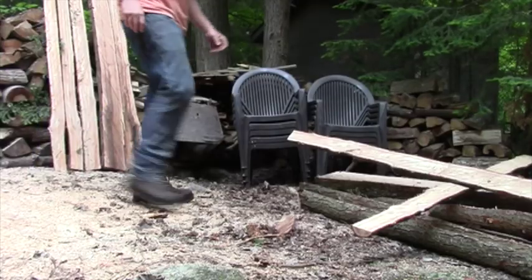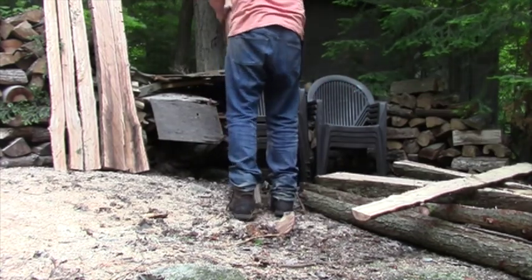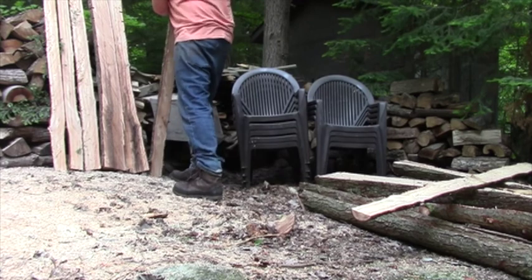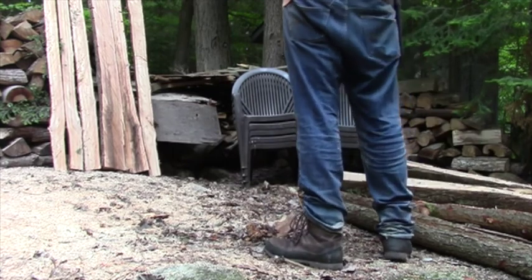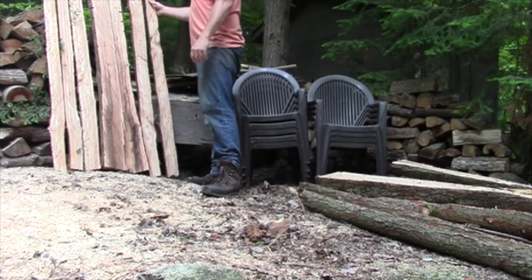Right now they're in a bit of a pile, and that way I can tell which board I'm going to want to use for which part of the picnic table. The smaller pieces are going to be the top of the table, and the really wide pieces can be the bench. I'm just kind of putting like-sized pieces together right now.